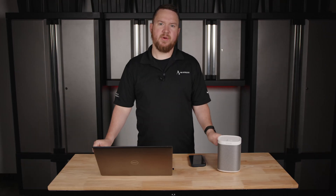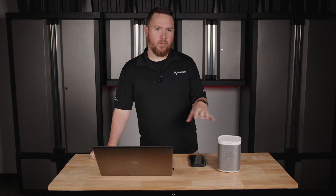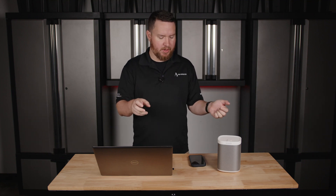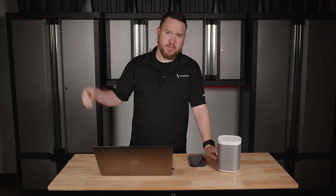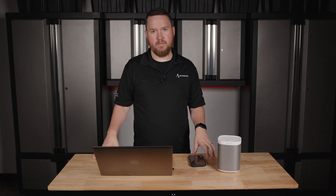Many of these wireless speakers may also have an option for Bluetooth streaming from your personal device. But a key difference between Bluetooth and Wi-Fi streaming is that you're not limited to the shorter Bluetooth range. Basically, anywhere you have Wi-Fi you can stream to one of these speakers — even in a commercial environment where the speaker may be hundreds of feet away. As long as it has a Wi-Fi connection, you're not tethered to the 15, 20, or 30 feet that Bluetooth would give you.